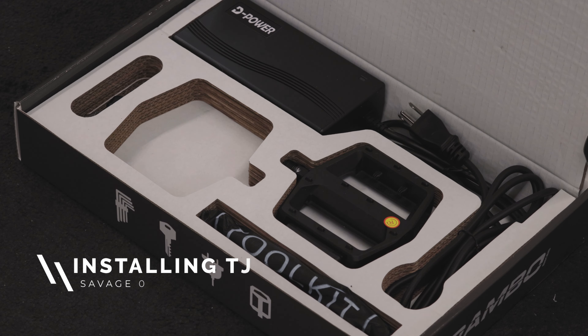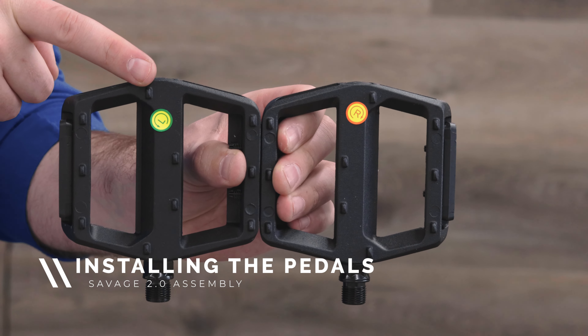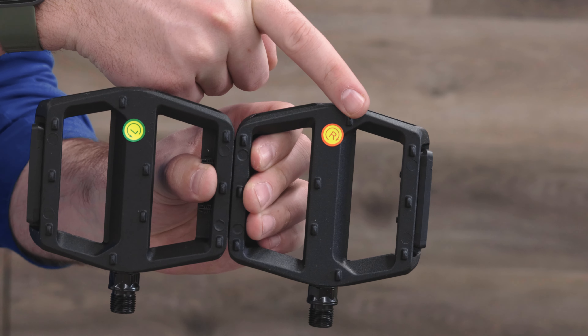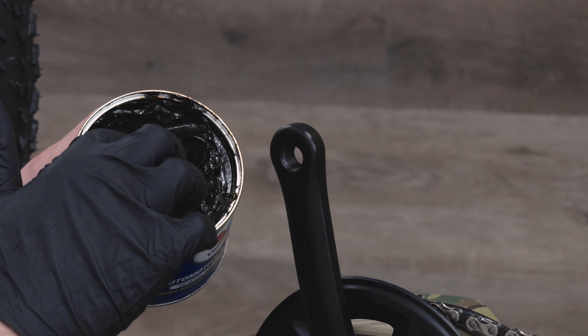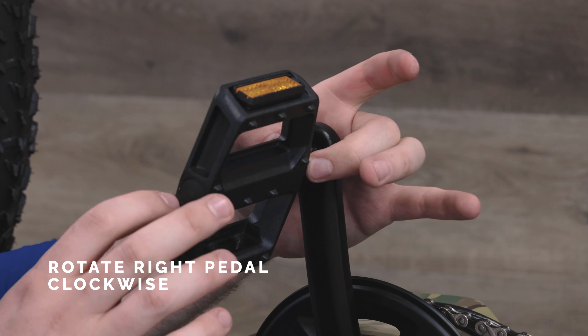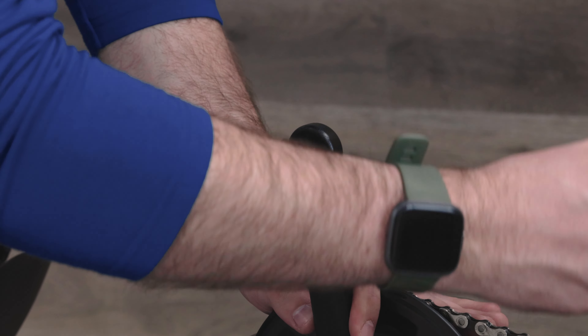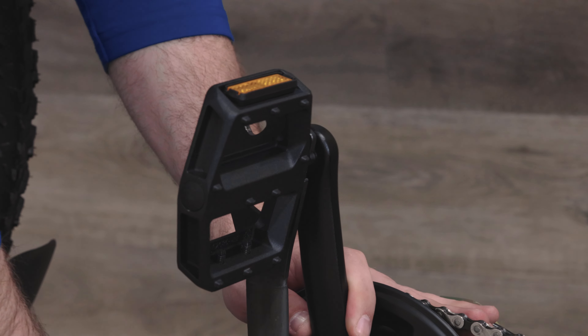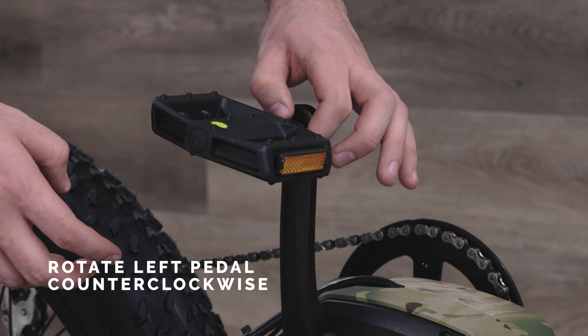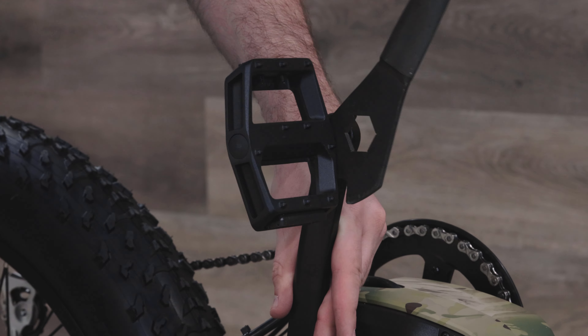Next you'll be attaching the pedals, which you can retrieve from the box you had earlier. You'll see that the pedals are marked left and right. This is important because the left pedal is reverse threaded. Start by adding lubrication to the right crank arm and then insert the right pedal into the crank arm and rotate it clockwise to tighten. Then use a 15mm wrench to tighten it the rest of the way down. You can then repeat these steps for the left pedal, except rotating it counterclockwise to tighten.